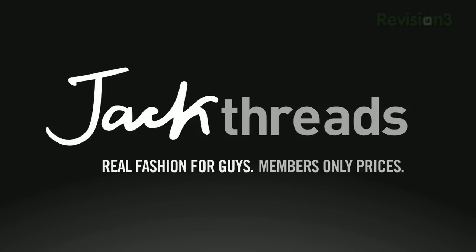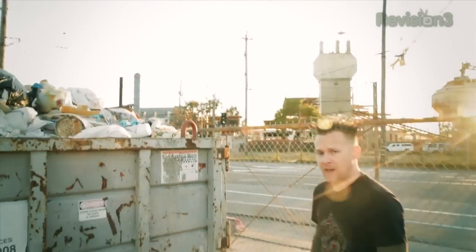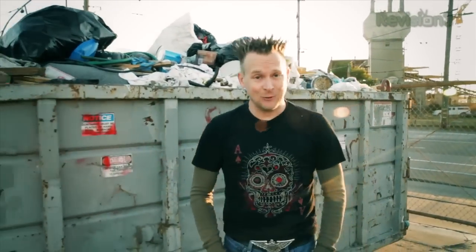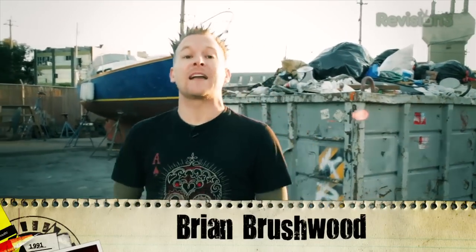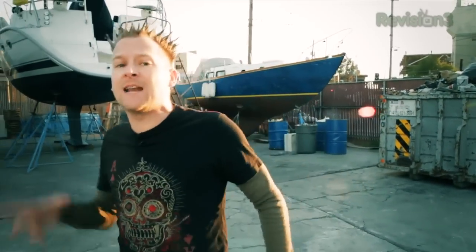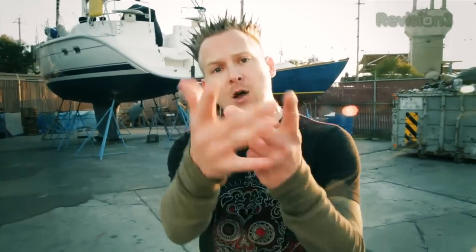This episode of Scam School brought to you by JackThreads. Warning: you will never find a more wretched hive of scum and villainy than Scam School — the only show dedicated to social engineering at the bar and on the street. I'm your host Brian Brushwood, and this week we are back again with Rich Ferguson, who blows our minds with not just one but two completely badass effects you can do anytime, anywhere with everyday items you'll find at the bar.